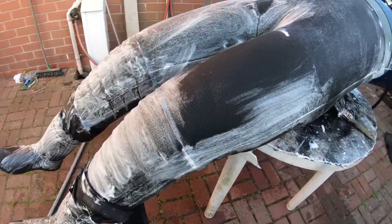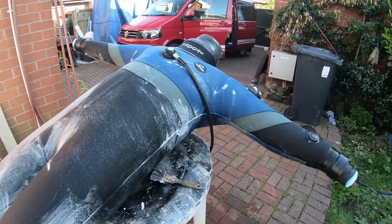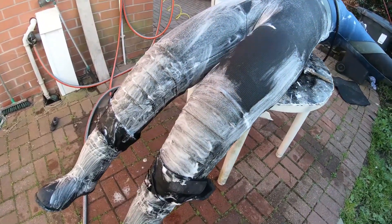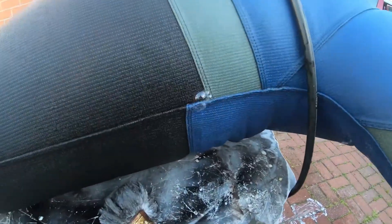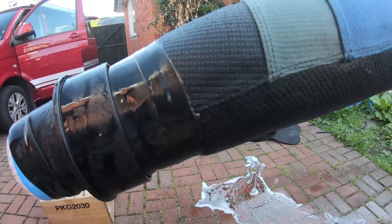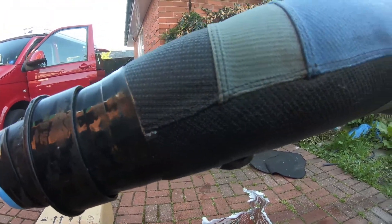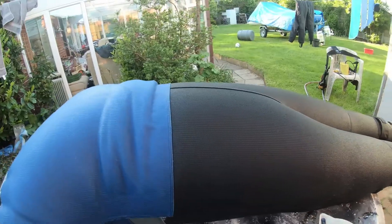As a final check, rinse it all off with water — any final little holes will appear as little bubbles once the foam is washed off. This is the sort of thing you'll see when there's a leak as the air pumps out. I've also found a very very small leak on the cuff seal; this is the leak from before. You can see it bubbling away nicely, but other than that, no other leaks on this suit that I can find.